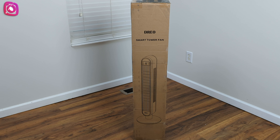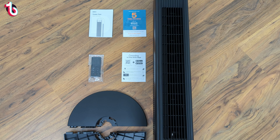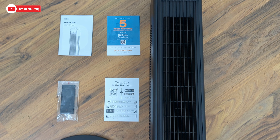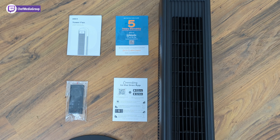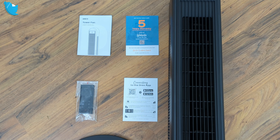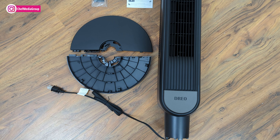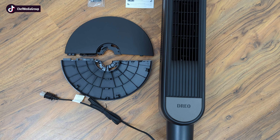Now you guys can see the brown standard retail box packaging. Let's get into the package contents — all laid out for us. We have the tower unit to our right, the user manual in white on the upper left, a paper for the five-year warranty and Dreo community sign-up, the remote, app connection instructions, and the two connecting feet which attach to help the unit stand firmly in place.